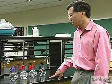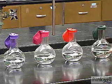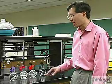Here's a neat little demonstration that illustrates the principle of the limiting reagent. What we have are four identical Florence flasks, and attached to each flask we have an identical balloon except for the colors. The colors don't signify anything.